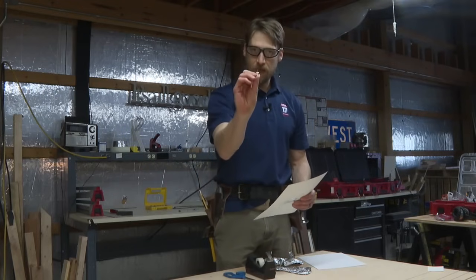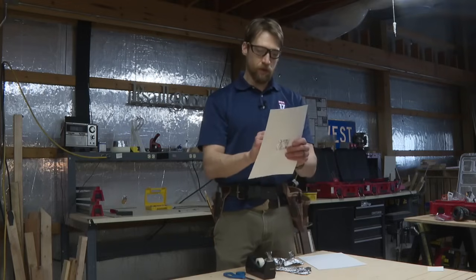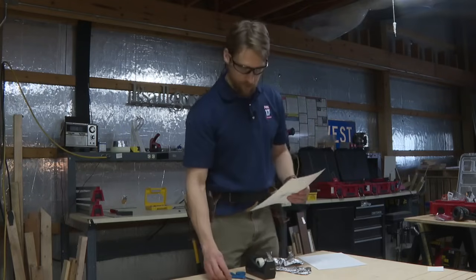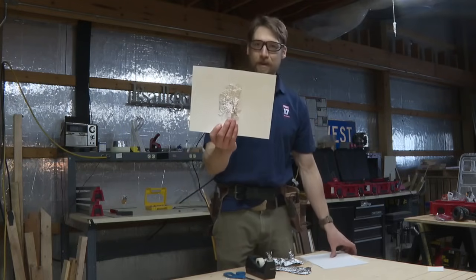Then the final step: take your pin, your pencil, your paper clip — whatever you have — and poke a hole in the center of that aluminum foil. And there you go: your very own pinhole camera.